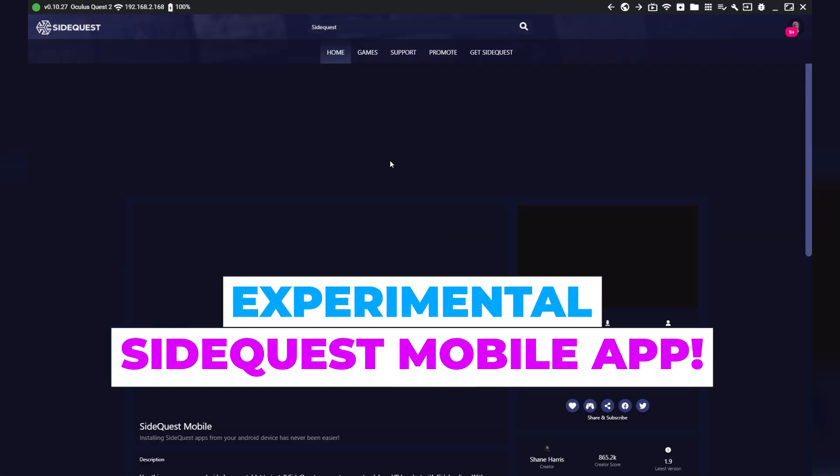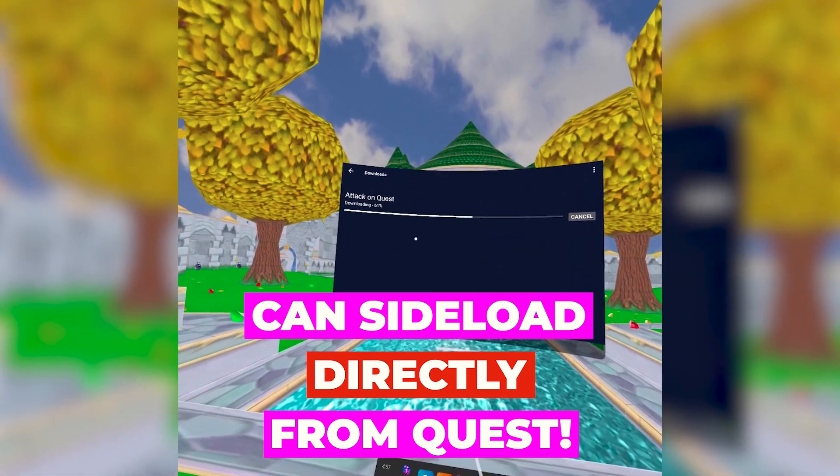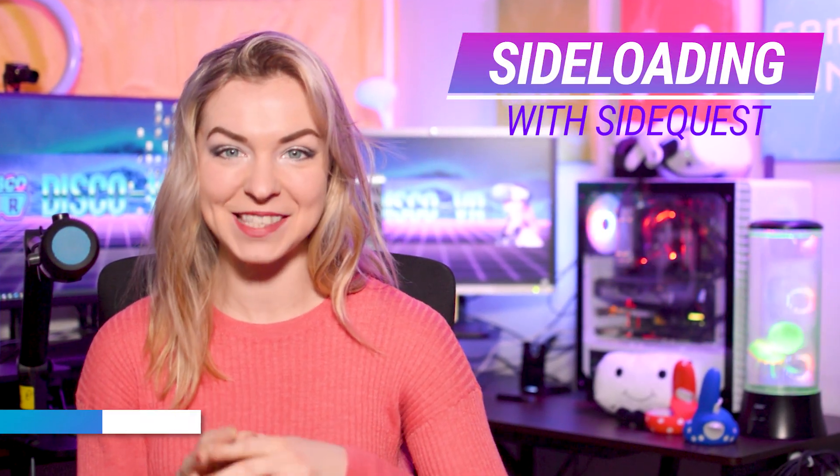Using the experimental SideQuest mobile app, you can sideload VR apps directly from your Quest or Quest 2 headset. How? Let's take a look. Hey friends, this is Tatiana from DiscoVR and I've got some awesome news about sideloading with SideQuest.